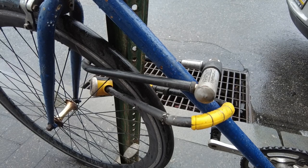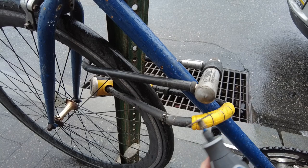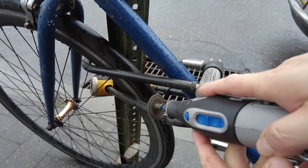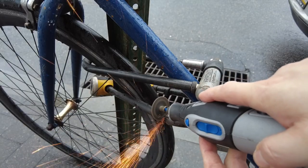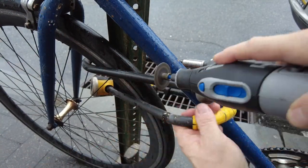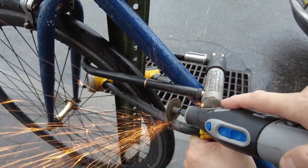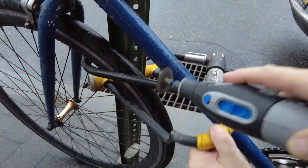Make sure this blade stays on nice and tight. Almost there. There it is.